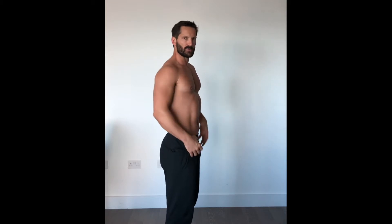It's called a posterior tilt. I want you to imagine that you have a tail and you're tucking it under your pelvis, tucking your tail between your legs. This is what it should look like. Most of us in standing will have an accentuated lordosis. People that tend to spend a long time sitting — the hips will tighten up and tilt the pelvis forward, which stops the glutes from working.